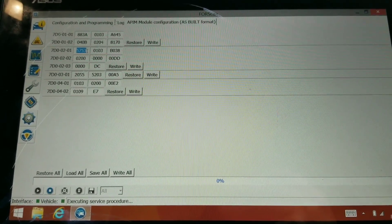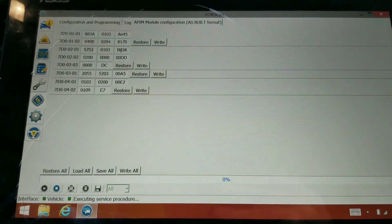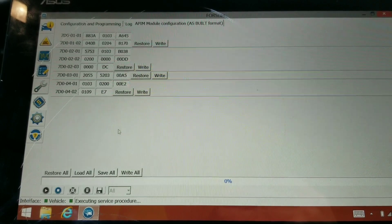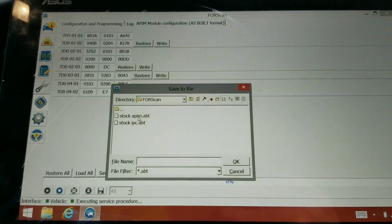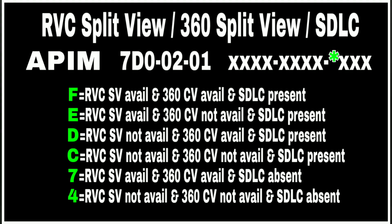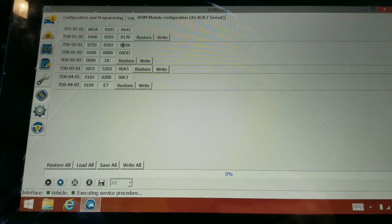We messed with this last time and it's been working pretty well. Today we're going to change the very first digit on the last three sets of numbers. I'm going to try a few different values. Before I do anything though, I'm going to save all. The APIM is already saved, so I'll leave that alone. Now we're looking at the second set of numbers — that first digit. I notice I have a 'B' there and I have no idea why.